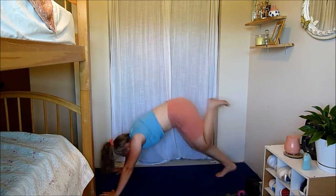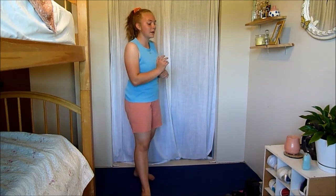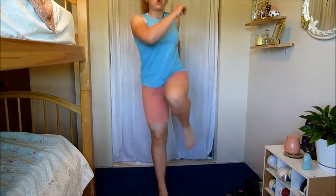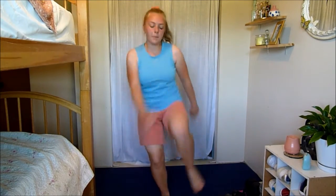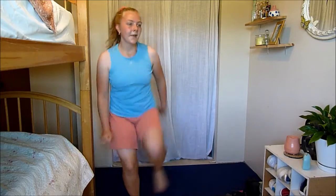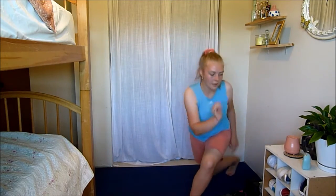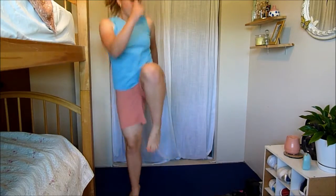Three, two, and one. Come up for the next one — curtsy lunge to knee drive, alternating sides. After this we have a longer break. Nice deep lunge, come up, knee drive. Alternate sides — lunge, come up, drive. Super easy to take out the jump here. Fifteen seconds left — soft landing. Three, two, and one.